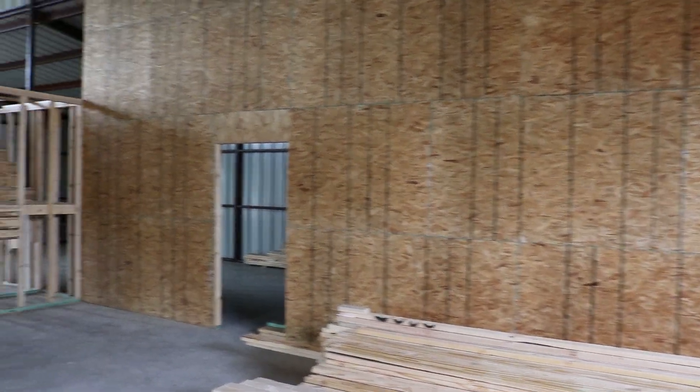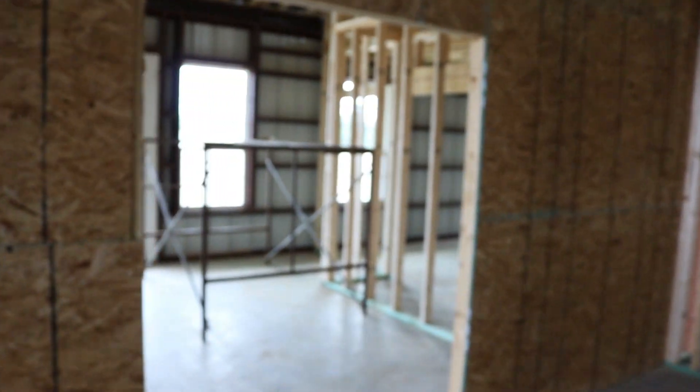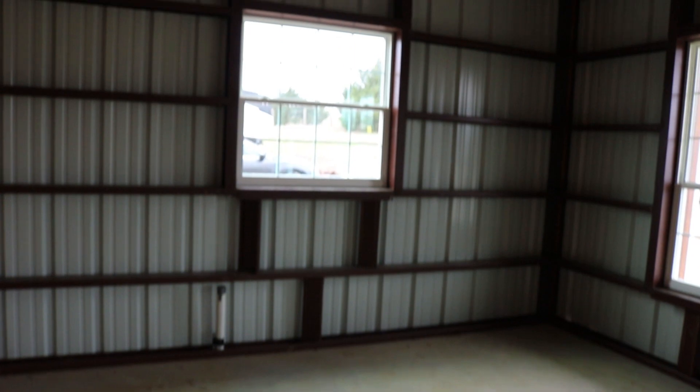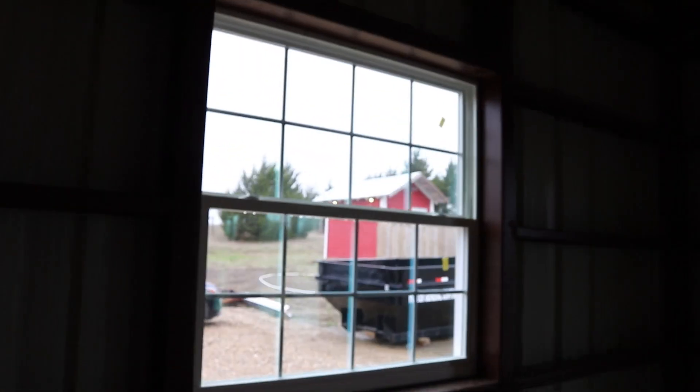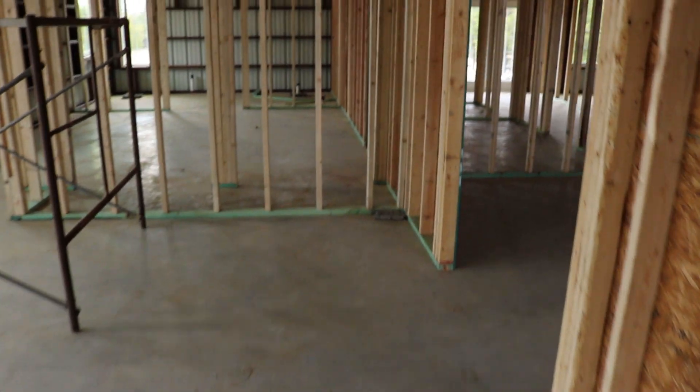From inside the main barn, let's go take a look at the apartment. Through these double doors we'll pass into the living room area, but let's start at the far end. At this end will be the kitchen with a window directly over a farm sink looking out the front towards the road, a dining room section with a window, and the living room will be here.